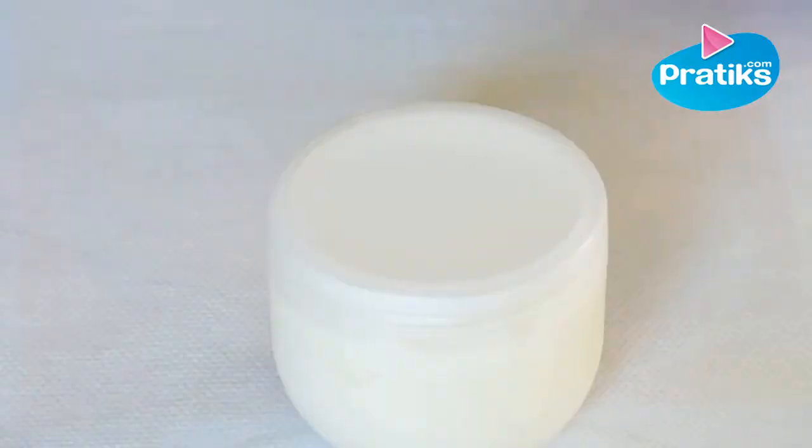Ingredients recap: organic vegetable sweet almond oil 20 ml, olevium thousands 6 ml, mineral water 67.4 ml, macerated oil of 3 teas 3 ml, koskar 0.6 g.